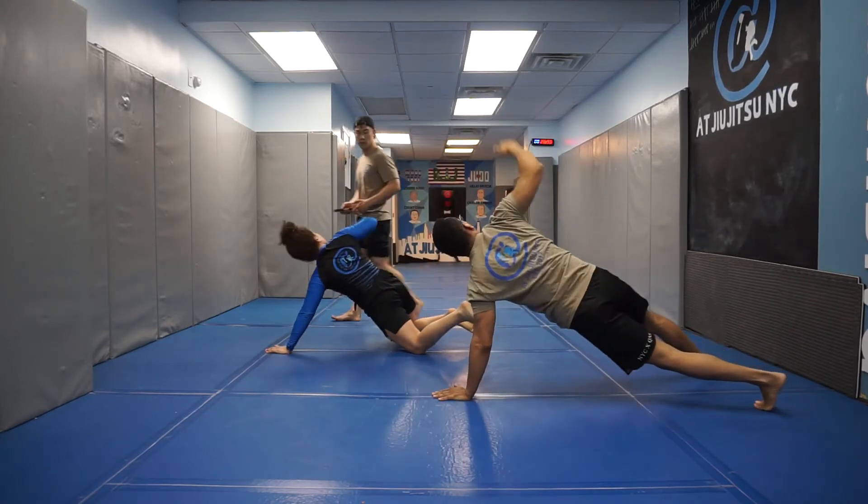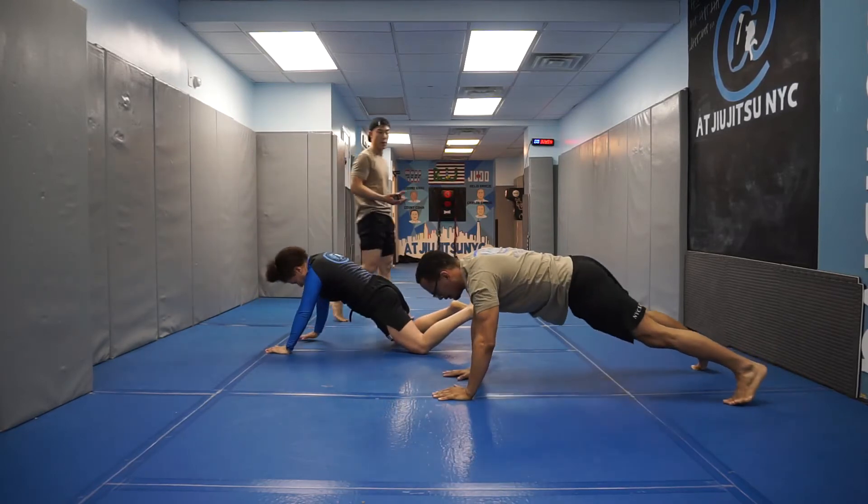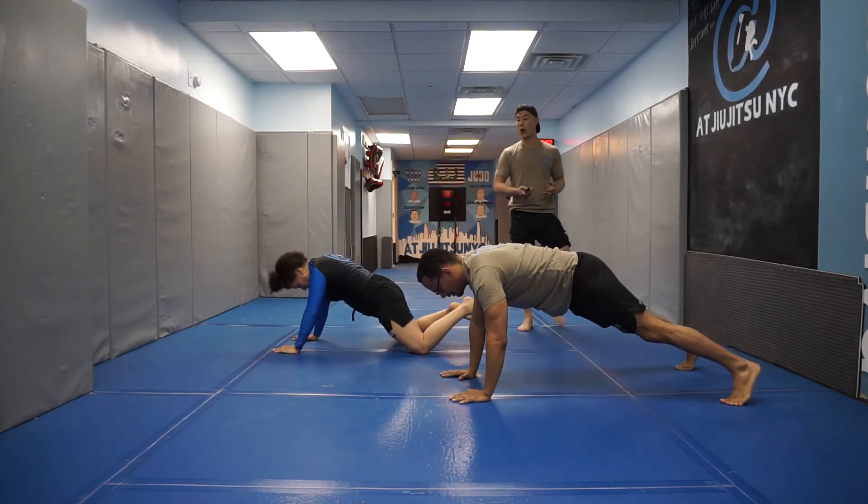3 seconds left, guys. Smooth transition — we're going to go on our right hand now. 3, 2, 1, go.